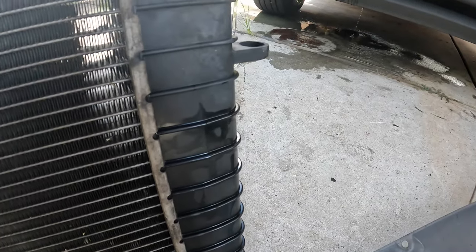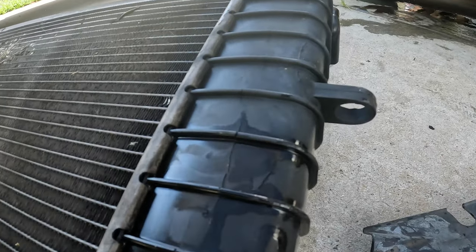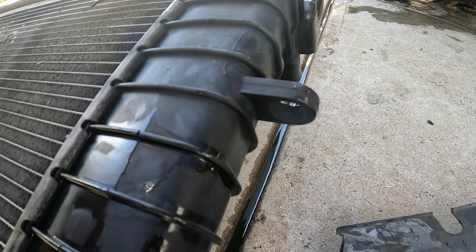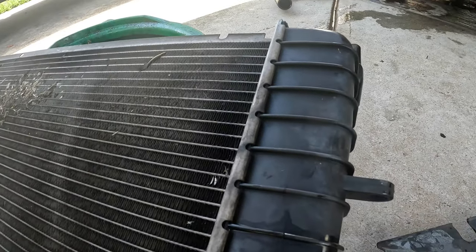I just wanted to show y'all where the crack was — it's right there. See that big crack through the tank? It actually has two, maybe three cracks on this. She was leaking pretty good.